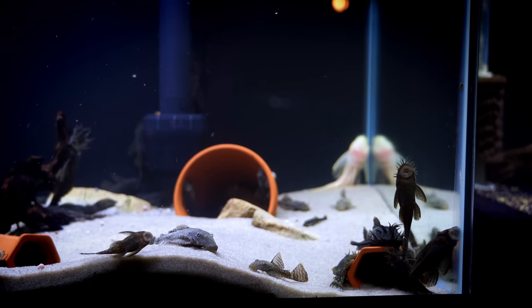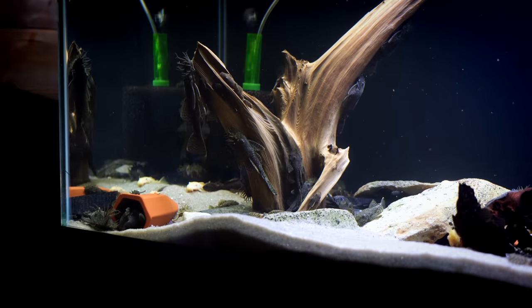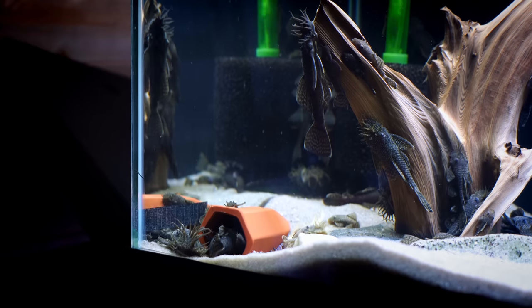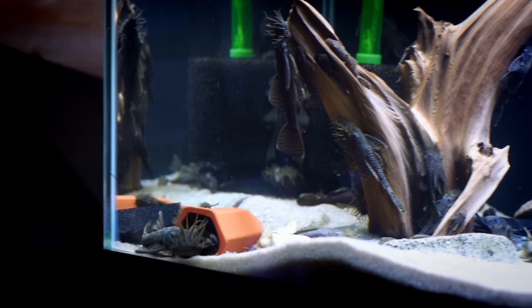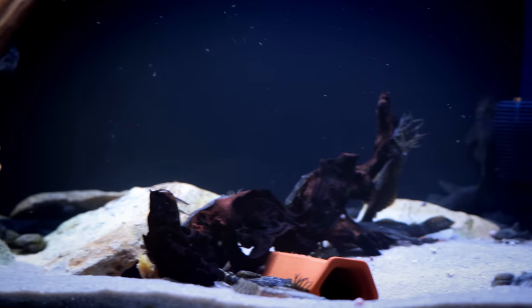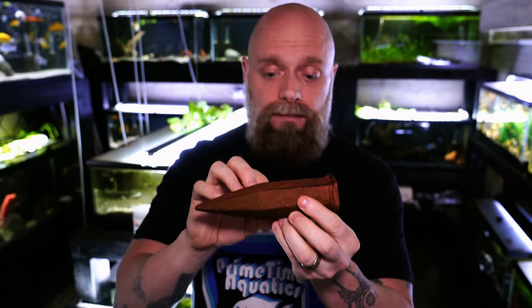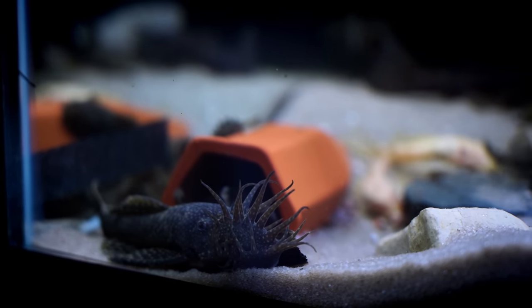Bristlenose plecos love these things for a couple of reasons, especially if you're interested in breeding them. Most fish like a cave that is closed at one end, and when it comes to plecos, they really like this tapered side. I find we get a lot of bristlenose fry — part of the reason is I think the males like to have this tapered end to get the eggs in there a little bit further during the mating process and for protecting the eggs. We've had apistos breeding in these before as well.